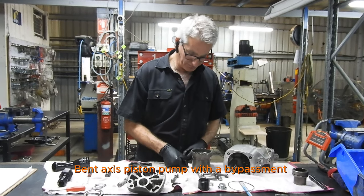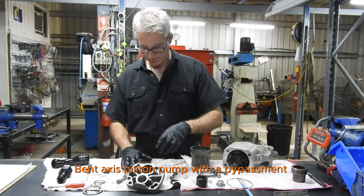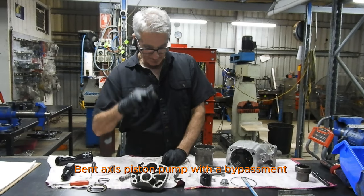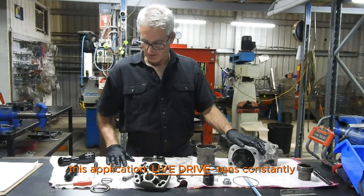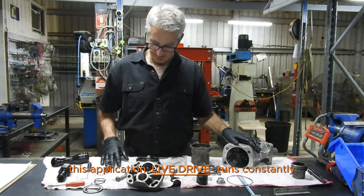Bent axis piston pump with a bypass valve. This application is a live drive — it runs constantly.